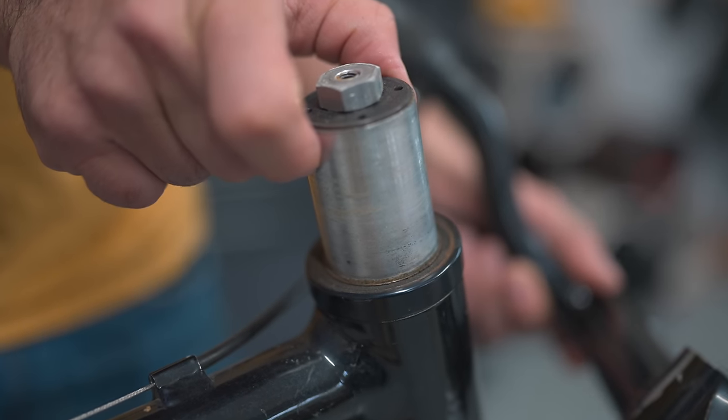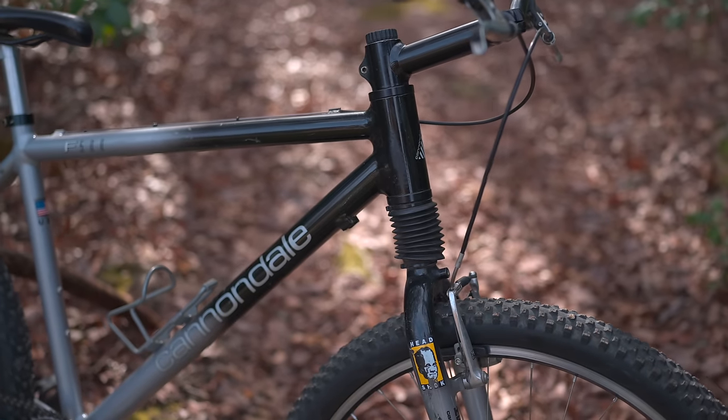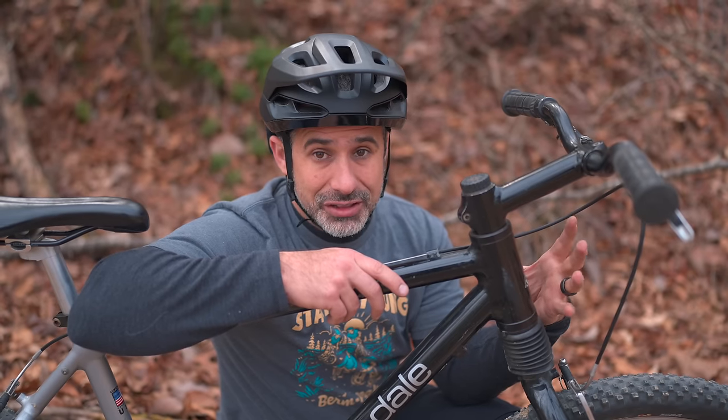It is funny that as a consequence of the head shock's internals, they had to put this big fat head tube on the bike, and eventually the entire industry would go to head tubes of about this diameter.